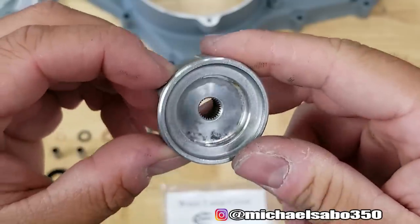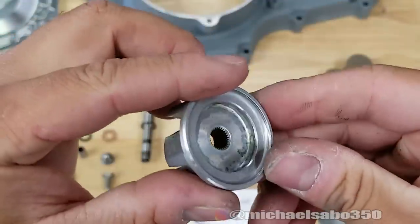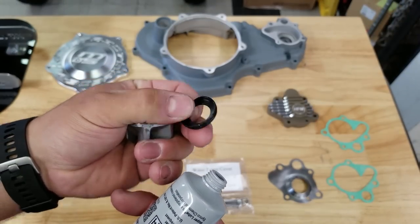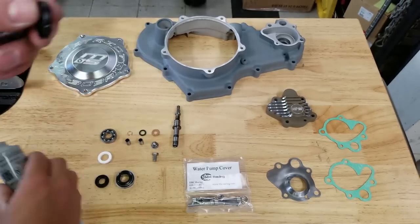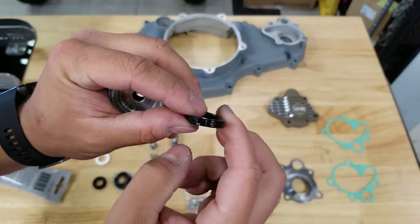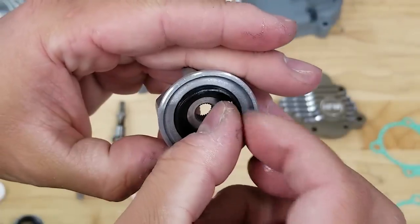And then blow this off with air because I don't want any fine particles in our water pump assembly. It doesn't have to be perfect - you just want to make sure there's no obstructions in there. I didn't feel any of this stuff being raised up, so our seal should sit in there nice and flat. First thing I'm going to push in is this little black cup seal. I'm going to put just a dab of dielectric on here - I like to put this on the outside of my seals - and then we'll push this in place.